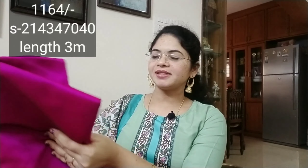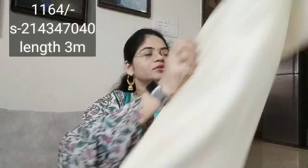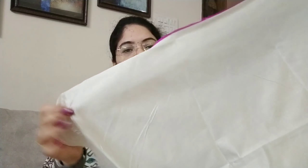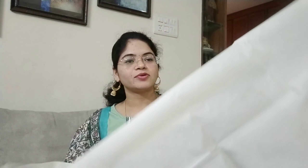The color is also very good. The price is just around 1,000. The color is completely cream, or pink and gold combination. The color is also very good. This is not a complete color — we will do the stitching.